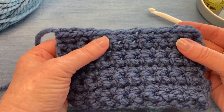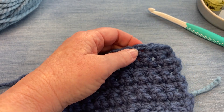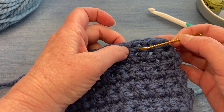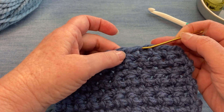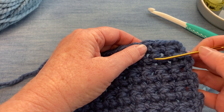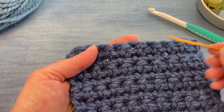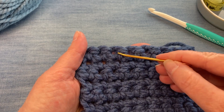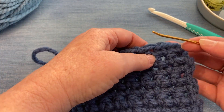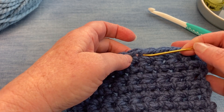I want to show you that single crochet actually has a right side and a wrong side for the waistcoat stitch. If we look at this sample you can see that there is a V right here, like a knit stitch. Underneath those V's in the single crochet are what look like purl stitches. If we look at the other side of this work at the top we would see those purl stitches. When you're working the waistcoat stitch on a single crochet, you want to make sure that you're working on the side that has the V stitches, because this is where you're going to work this stitch.